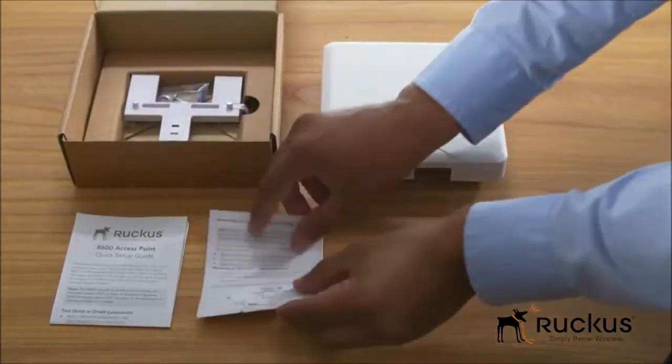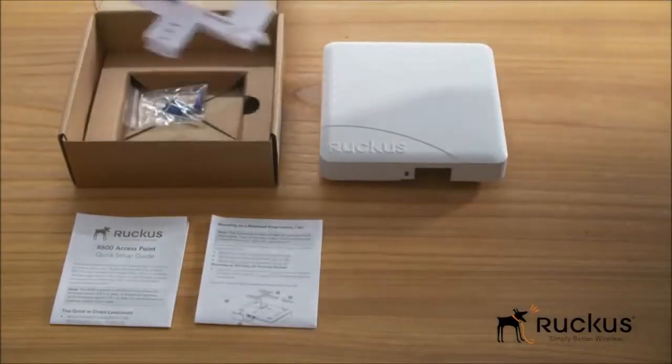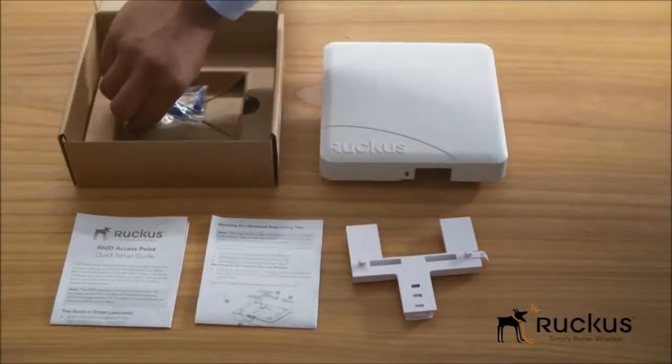The mounting guide includes a handy template for speedy installation, along with a seating mount bracket with screws.